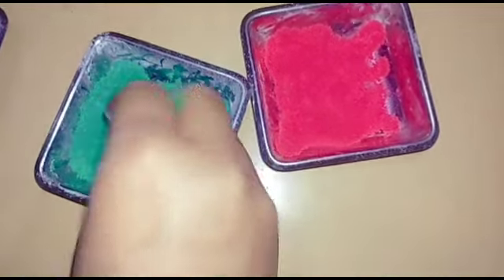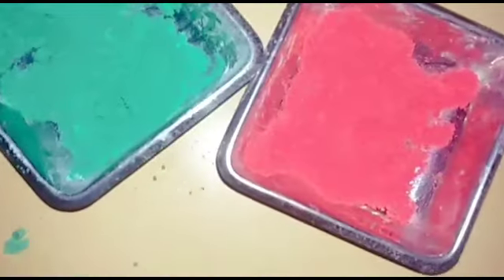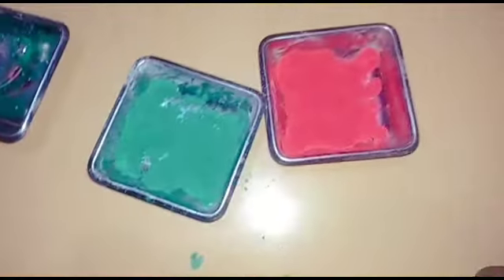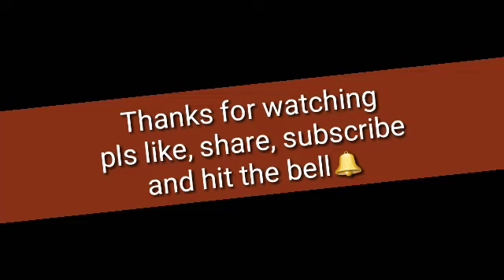This is our green color — we have done the same process with both colors. You can do the same process with any color. Please like this video, share and subscribe to our channel, and hit the bell button also.